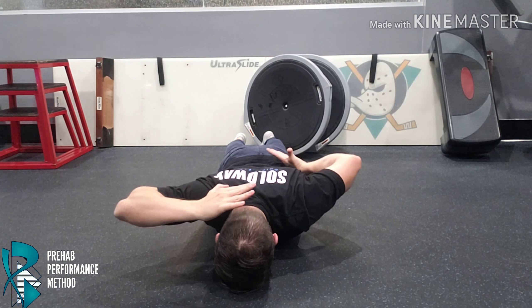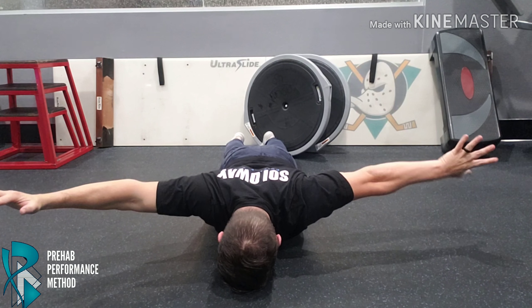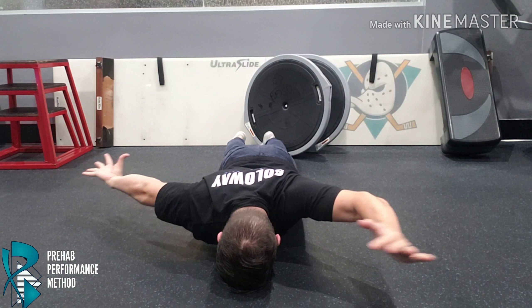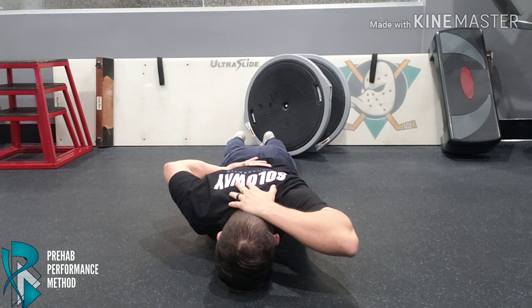This movement should be slow and controlled throughout the entire range. You may also use tennis balls in each hand to grip firmly to increase more muscle contraction.